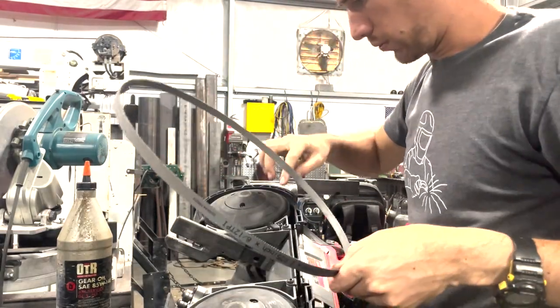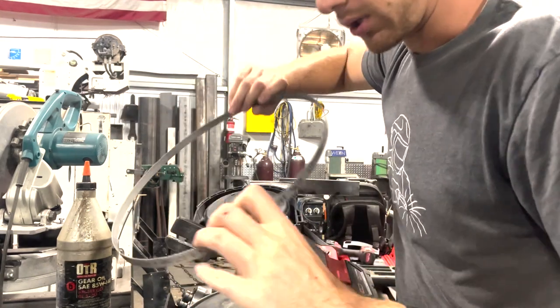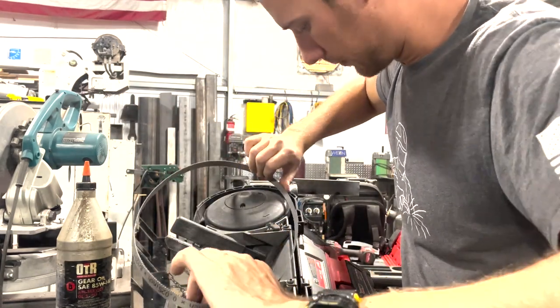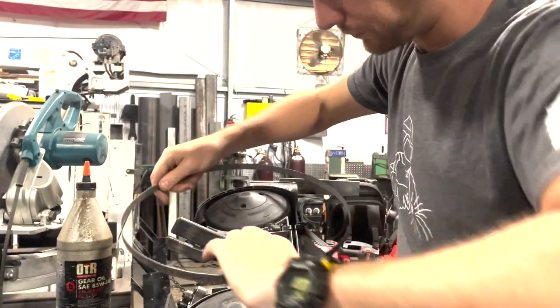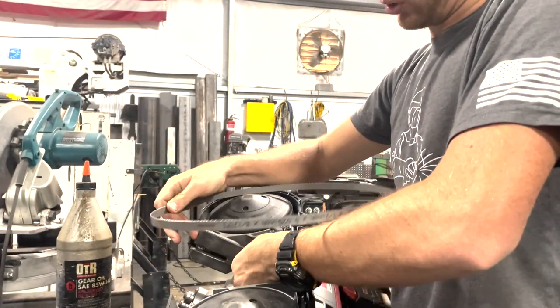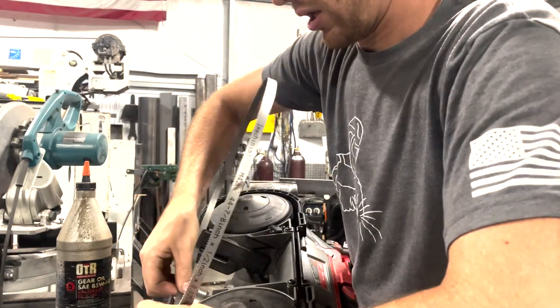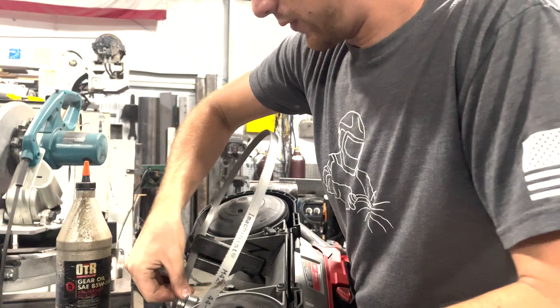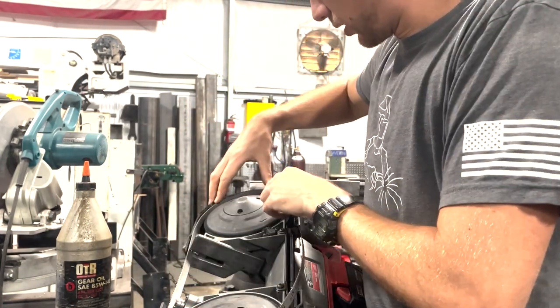So the wheels are turning this way so the saw is cutting this way. Make sure that I'm putting this on correctly and it will just lace right in through here. I'm going to put the guard down like that so it's easier to get it in. Just lace it on these two side rollers first, then over onto this roller.